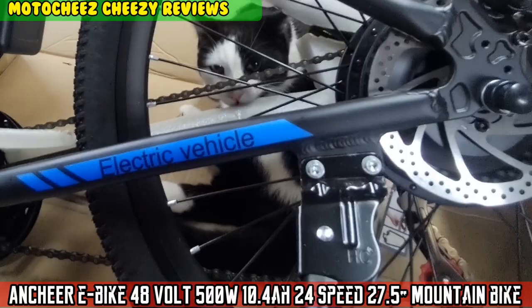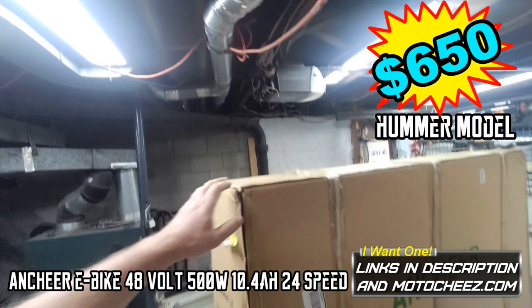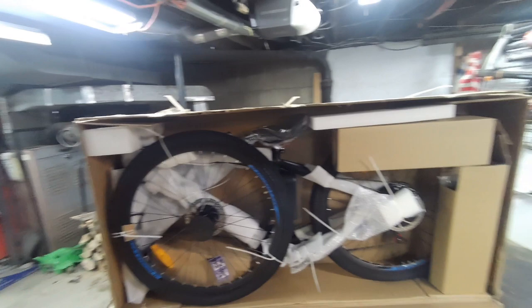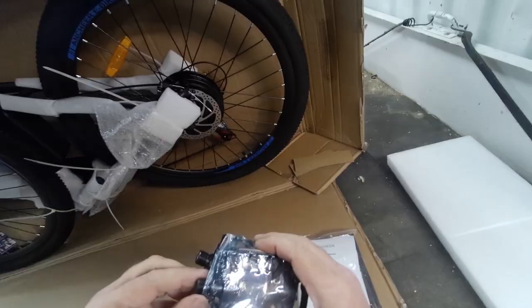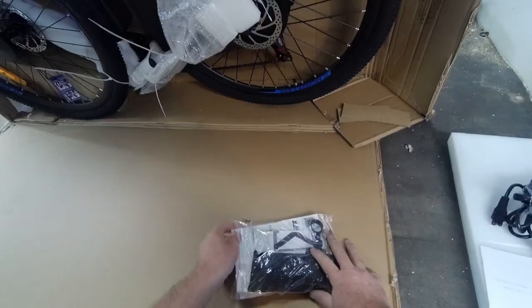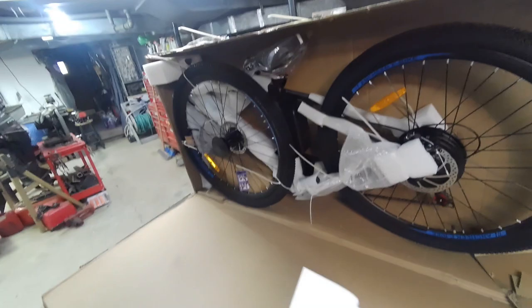On today's episode of Moto Cheese, I've got my hands on a less expensive e-bike just to see what the difference is. This is a lighter bike with traditional tires, not fat tires. I want to see how much of a difference there is between these more inexpensive bikes and the higher, mid-price bikes that I've been reviewing.